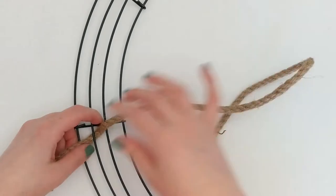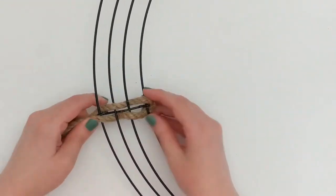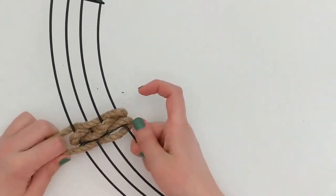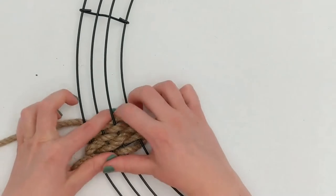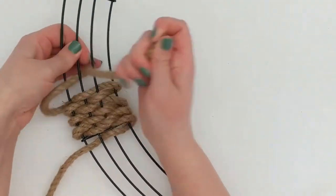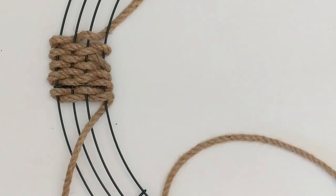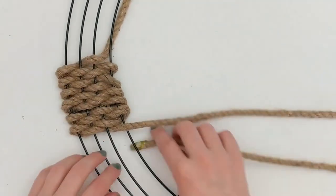I'm taking my rope and weaving it through the frame, pulling it so it's about halfway through, so I have an even amount of cord on either side. When pulling it through, I'm weaving over-under-over-under and alternating every other row. Essentially, for the first row I go over the outside wire, under the next wire, over the third wire, and under the fourth or inside wire. Then for the next row I repeat that pattern but in the opposite direction.